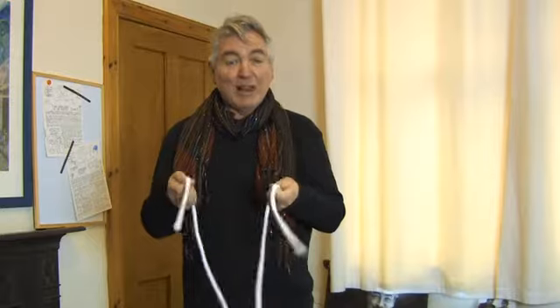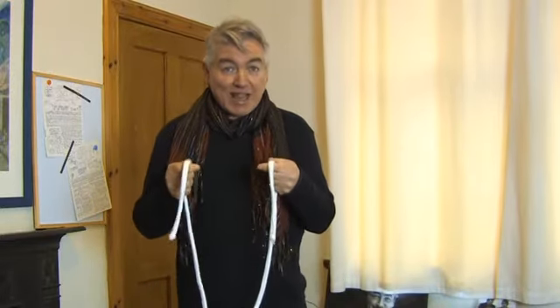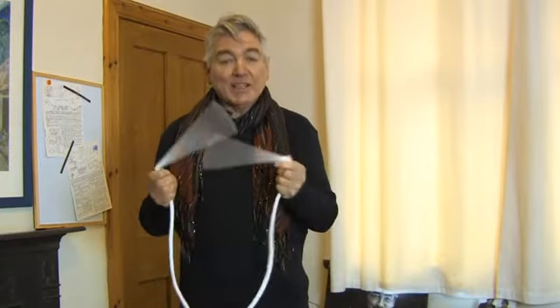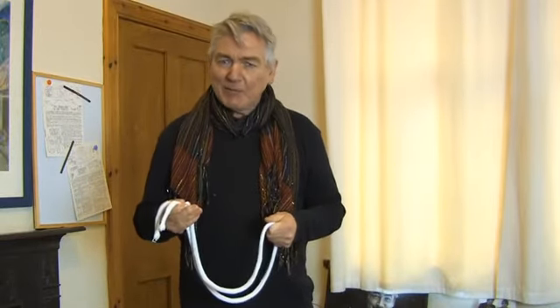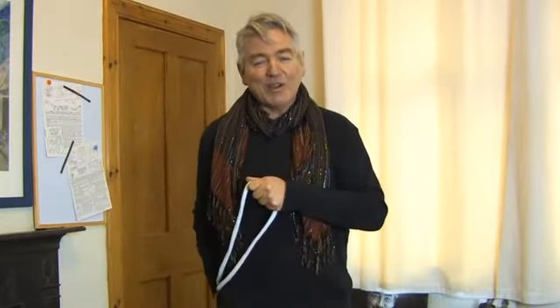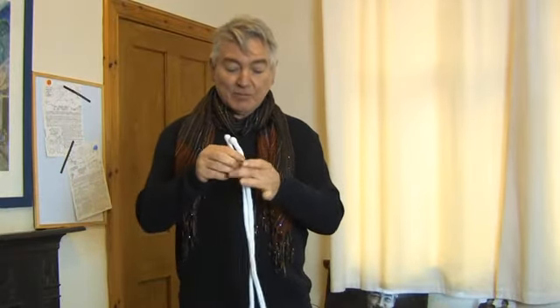No velcro. Keep your eyes on the ends of the rope. The ends go in my back pocket over there, which leaves one end over here and one end over there — and that's where the middle was all along. So there you have it ladies and gentlemen, boys and girls — the ring and rope.